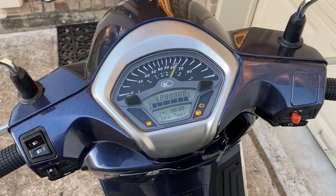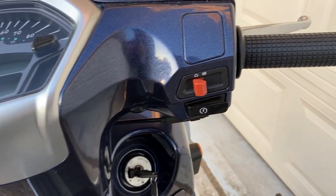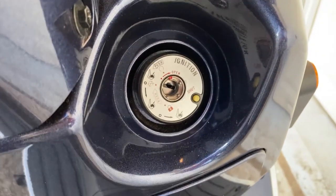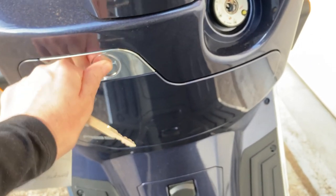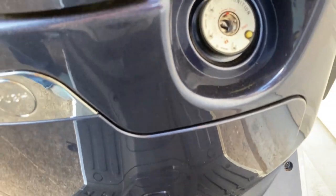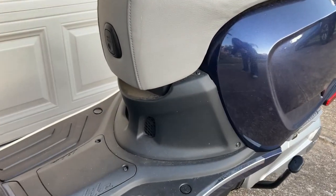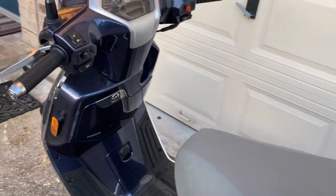Now let's look at the handlebar area, the odometer, and all the stuff there. On the left-hand side we have the lights, blinkers, and horn. Over to the right, the kill switch, start, and brakes, and then down to the key area. Opening up the glove compartment, there's a USB port in there — and heads up, you're not supposed to start this scooter with a USB plugged into it. There's also a little hook that pops out from under the seat where you can hang a bag.